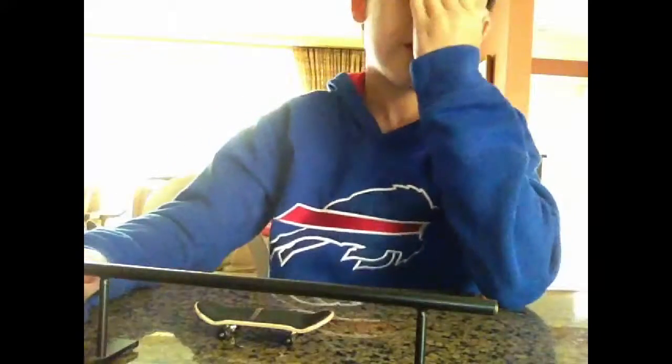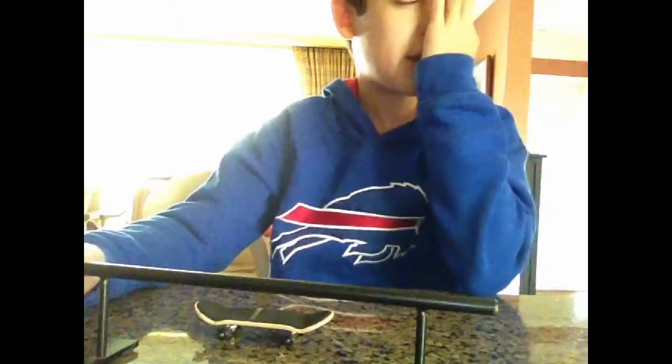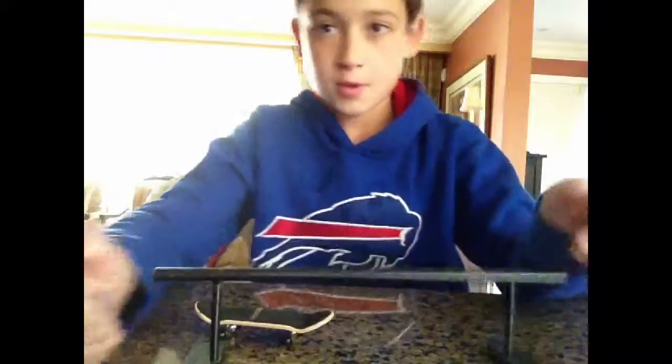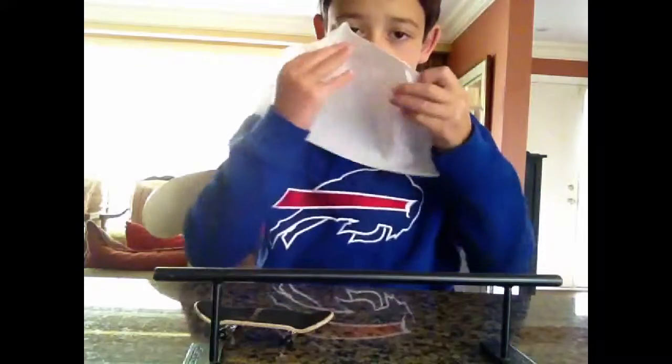Sorry about that, I just woke up so if I look retarded — yeah, I am. The non-sliders are good, but they're just ripped tapes it looks like. But anyway, back to it.